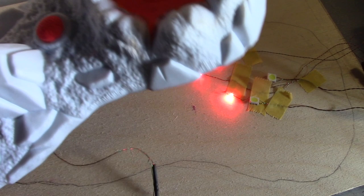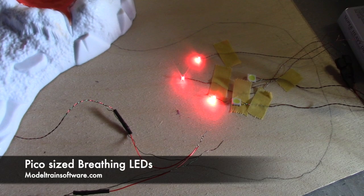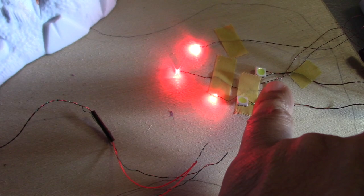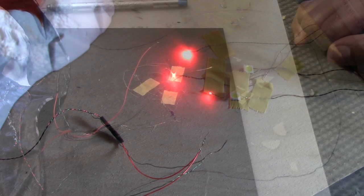The breathing effect — let me just go ahead and lift this off now. I just want to give you a close-up of the Pico-sized SMDs. These are from Model Train Software — the breathing mini LEDs. I think this effect will work really well. I also have these mega-sized SMDs; I was just experimenting to see if those would work any better, but they were too bright.